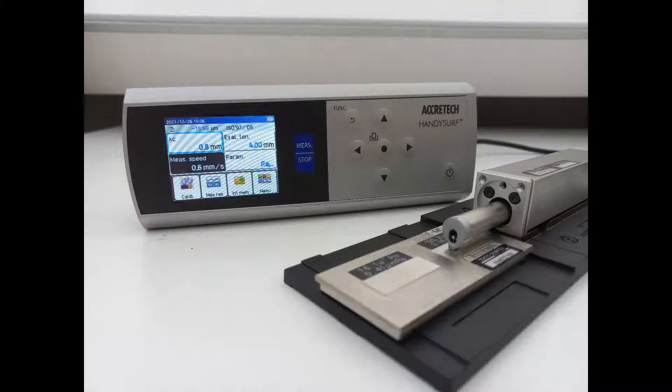You might be wondering how to calibrate your measuring machine. With the help of this video, you can calibrate HandySurf Plus 35. Now let's start!